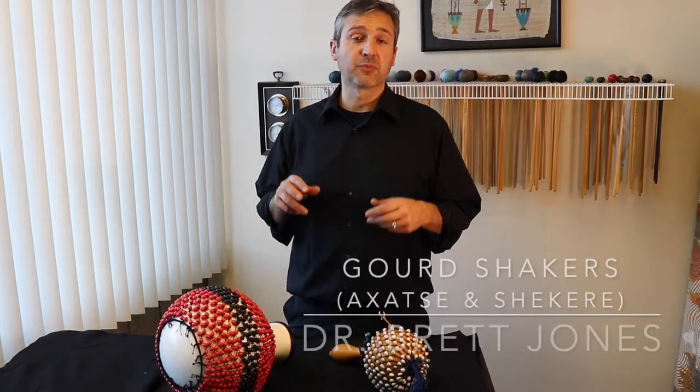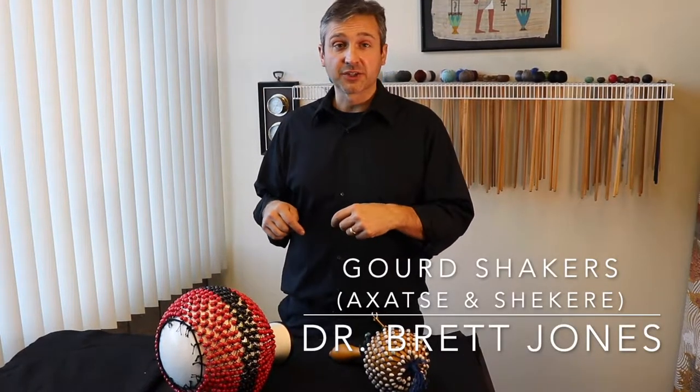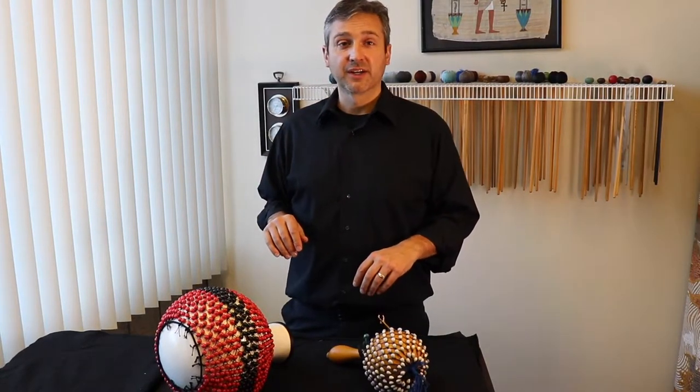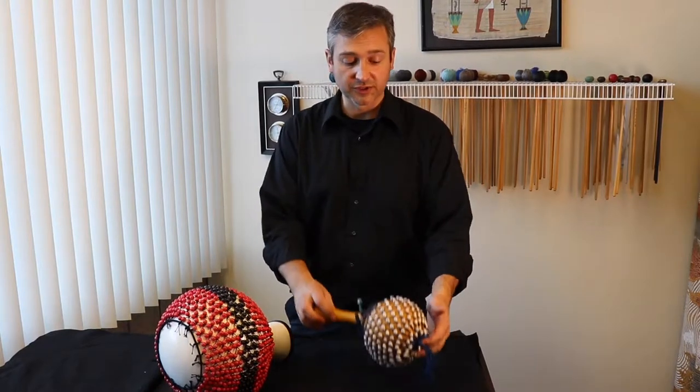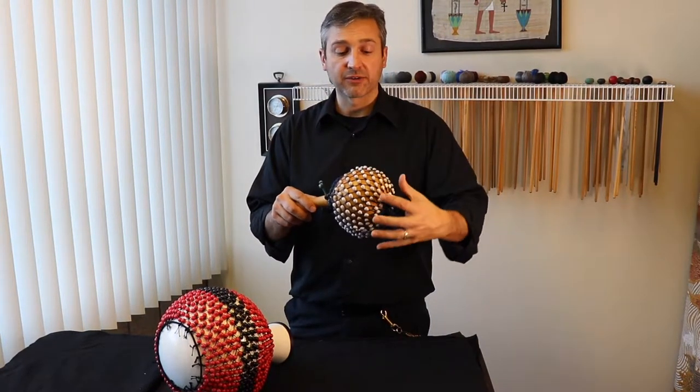Though most of us are familiar with maracas and shakers with the beads on the inside of the instrument, it's also very common to see shakers with the beads on the outside. This great African tradition comes from hollowed-out gourds with shells or beads in a woven pattern around the outside.